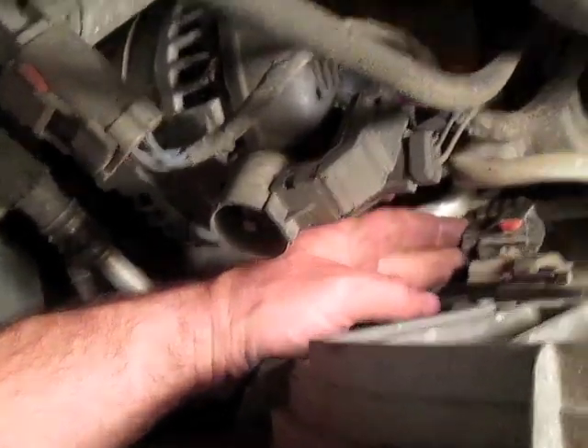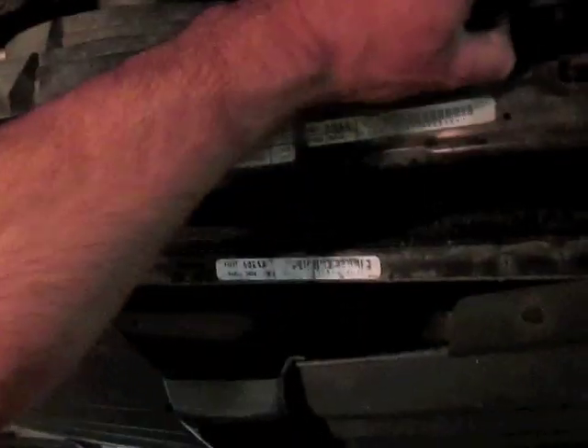Now I'll be removing this bolt right here, and then there's a bolt right here, and then these fans will pull straight out. I've removed the electrical on this and removed this bolt. This fan is seated in there and it should pull straight out.